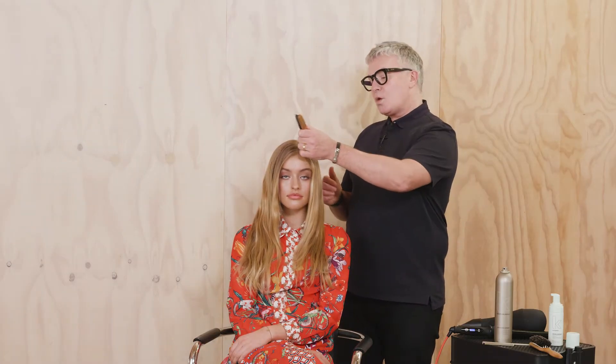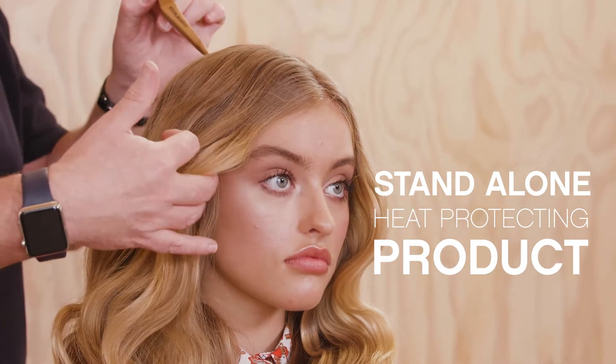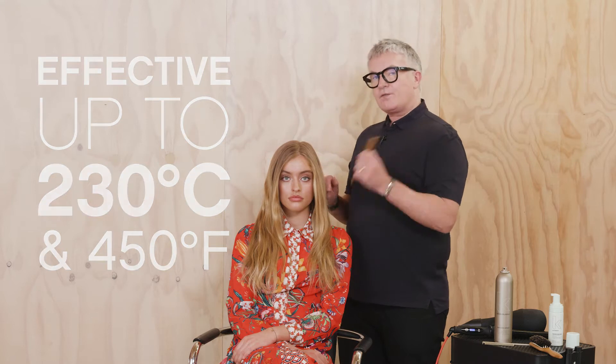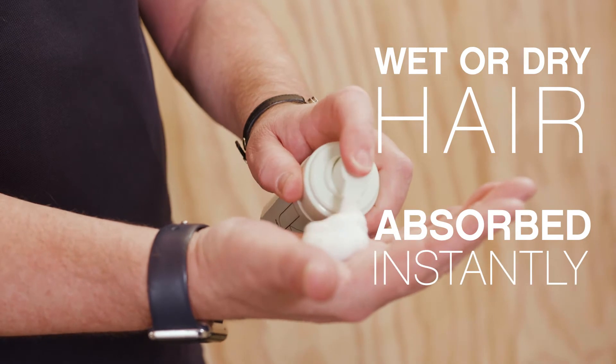Hi, Kevin Murphy here. I wanted to let you know why I decided to make Heated Defense. I wanted a standalone heat protecting product that was consistently effective up to 230 degrees centigrade and 450 degrees Fahrenheit. I needed a product that could be applied to wet or dry hair and absorb instantly.